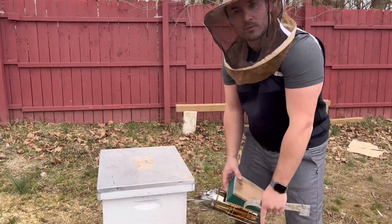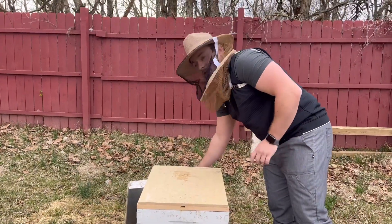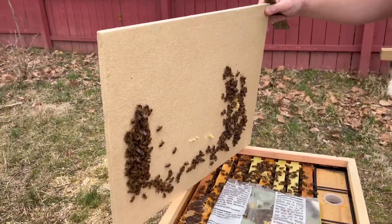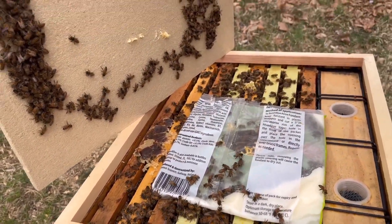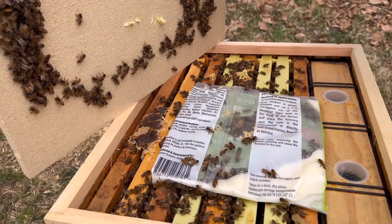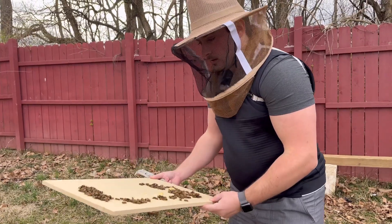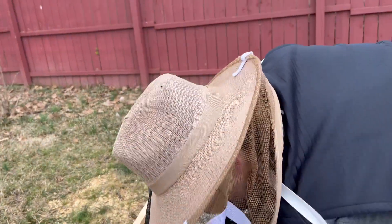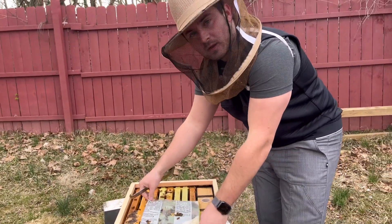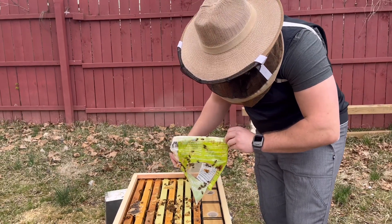We've got our two frames of brood. Now this is the weak colony we had last time — they were a little smaller, maybe two frames of brood. We'll show you what they look like now. They're looking pretty good — those two frames look like they merged. What we're going to do is really boost them. They're about five solid frames. This is going to give that perfect boost for this little colony that was two frames of brood about a week ago. We're going to open them up even more.